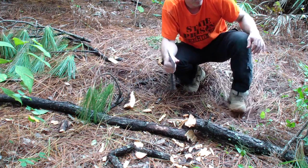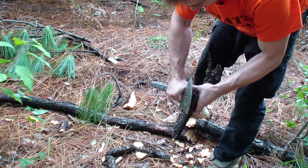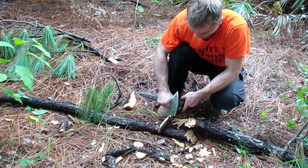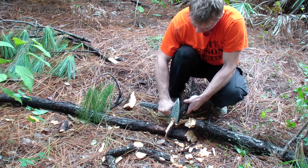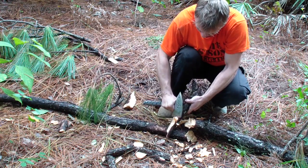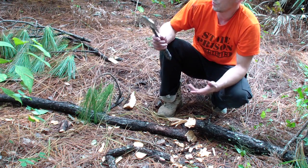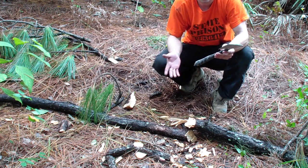I can actually choke up on it just to do some regular cutting — not talking about feather sticks with the hawk. There's still bark on it. I would put this against any other hawk in its weight category.